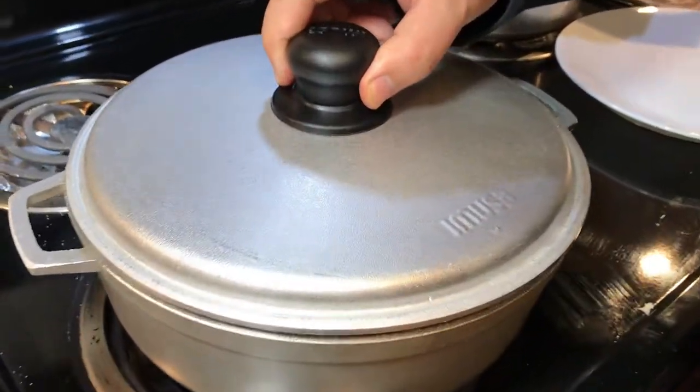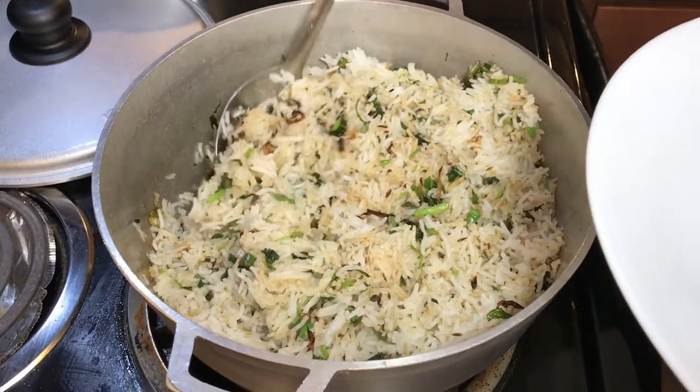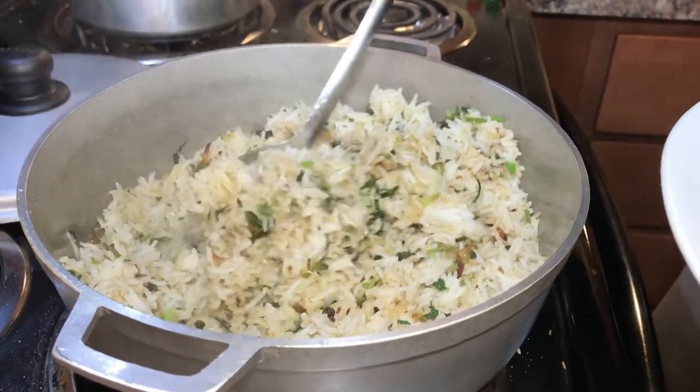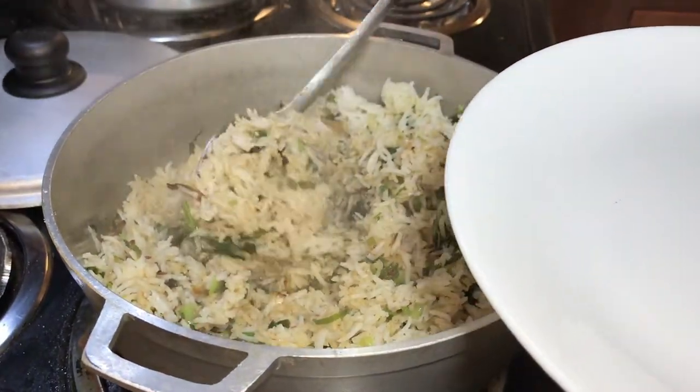It's been 10 minutes. Let's take out our rice — wow, the aroma is awesome! Let me dish this out and show you guys the final product.